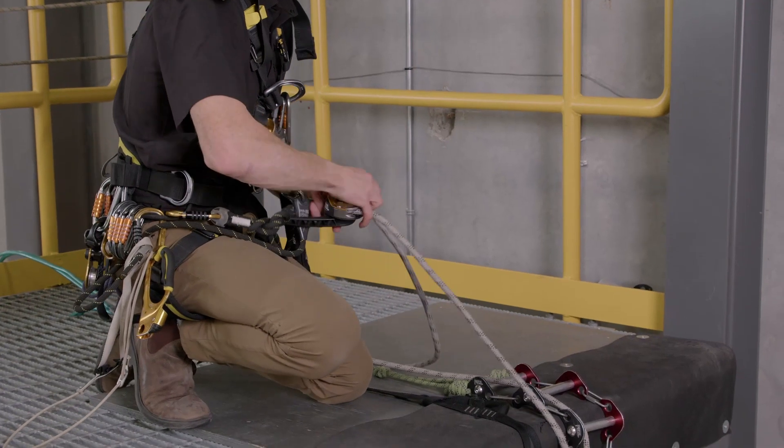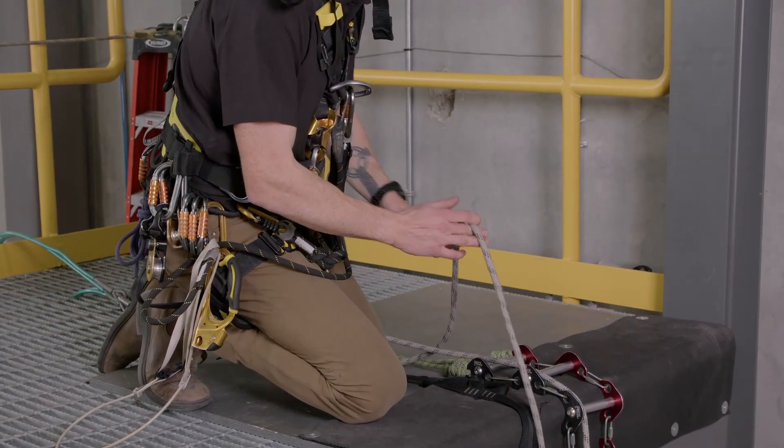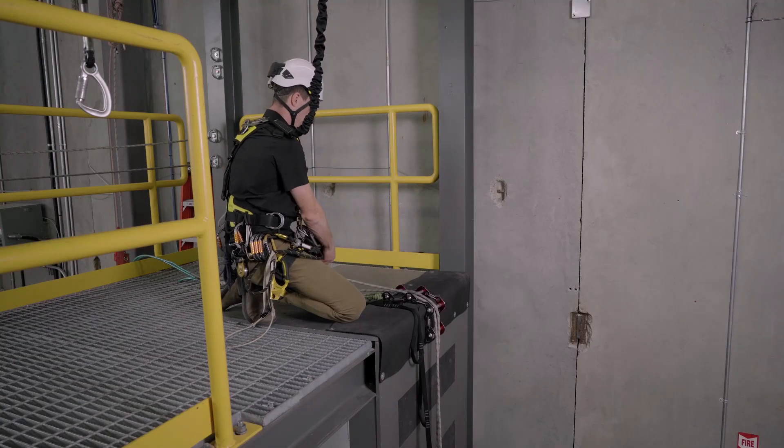Removing my descender now. As I remove my equipment from my ropes, I'm going to just dress them over my rope protection.